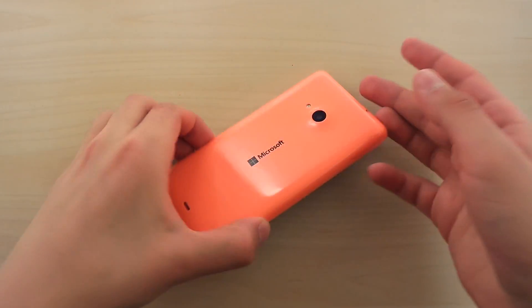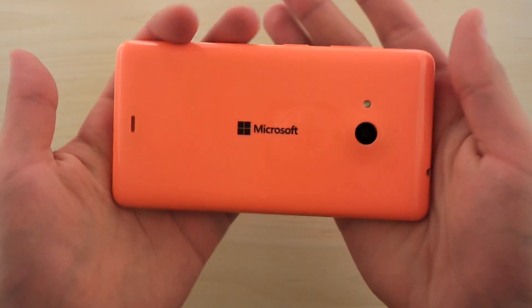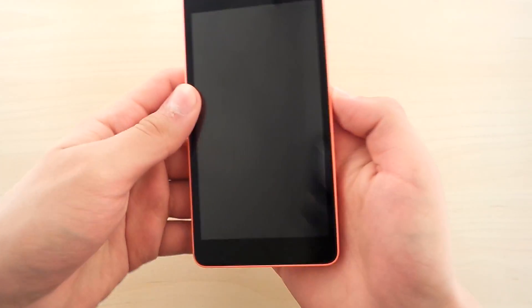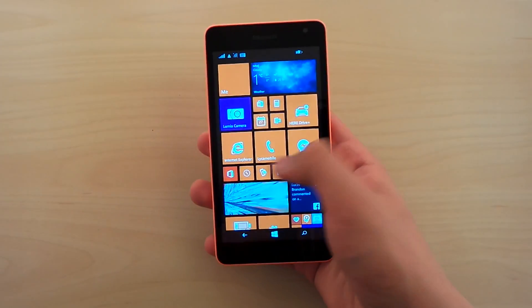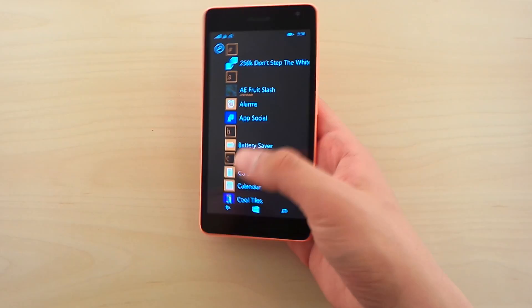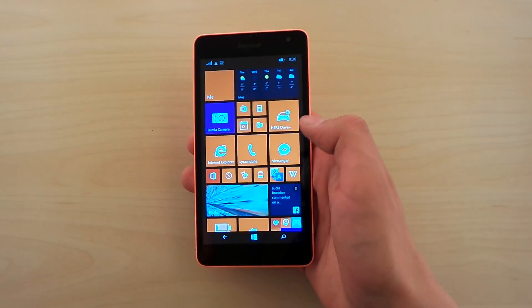Hello there guys, so once again we have the Microsoft Lumia 535 right here. And today I have a very special video for you — today I want to show you how to make this fully functional Microsoft Lumia 535 100% waterproof.